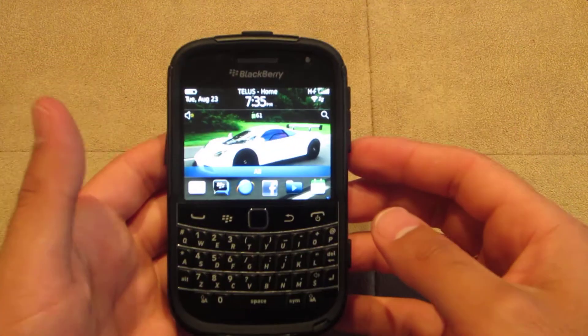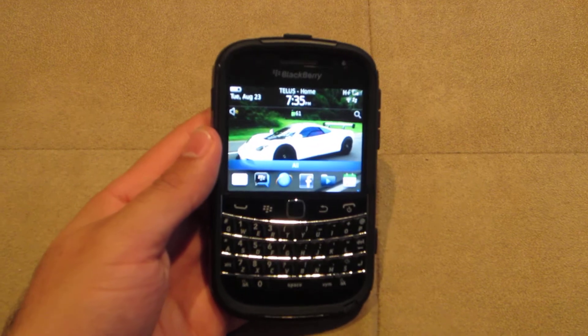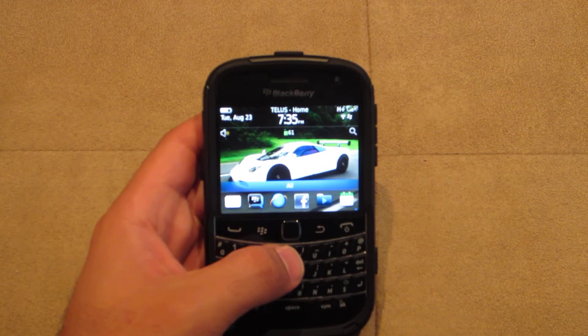If you have any questions or comments, please post down below and subscribe, because I'm going to have a ton of new phone reviews with the upcoming iPhone 5 and the new BlackBerry phones. So hit the subscribe button if you haven't already. Thank you very much guys. Bye.